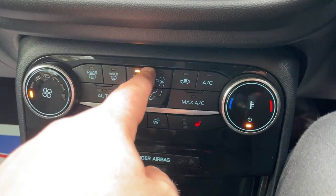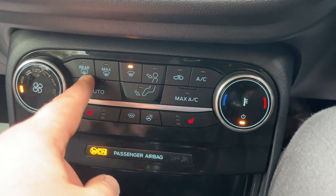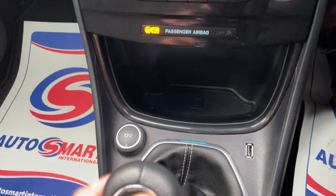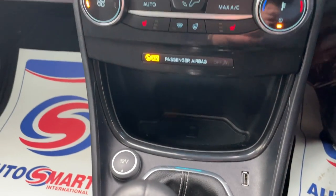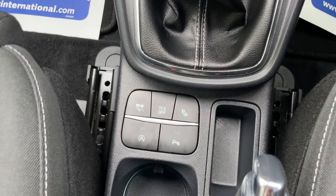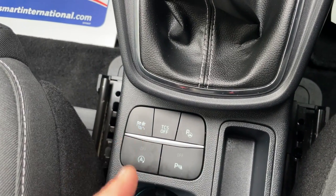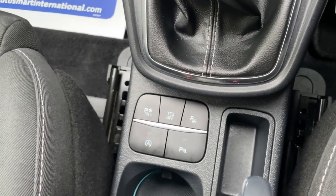There are different vents in the middle. Air conditioning is found to the right along with recirculation, different de-mist options, and an automatic air conditioning function. There's a cubby hole down there for your mobile phone and a USB to connect your phone to the screen, supporting Apple CarPlay and Android Auto. The buttons include automated parking, traction control, a mode button, automated stop-start, and one for the parking sensors.